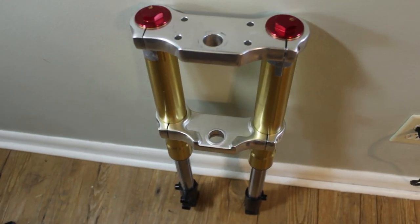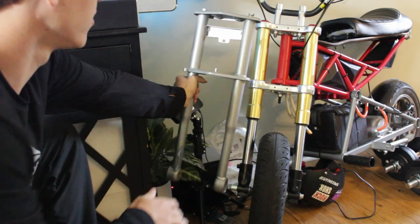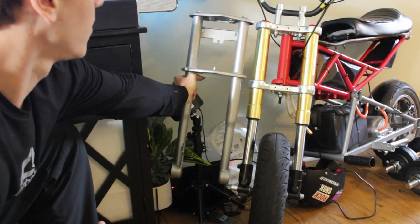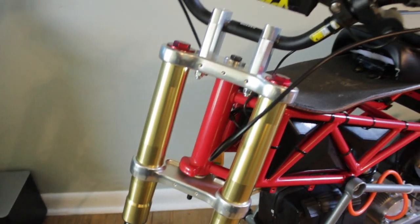I basically chose these forks because they were the closest size to the original forks that I could find. These hydraulic forks are 600 millimeters, which is very similar to the original forks, and I really didn't want to alter the geometry of the bike too much.